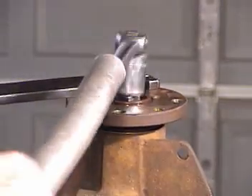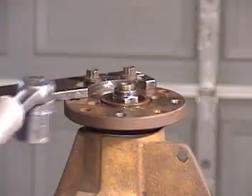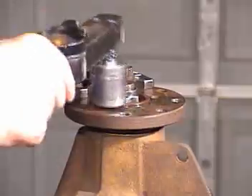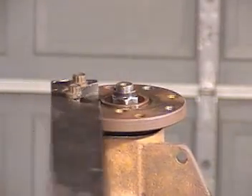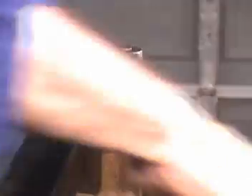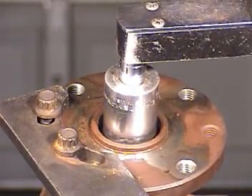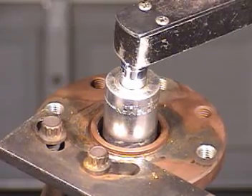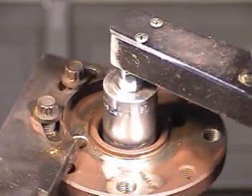Okay, starting to maybe just feel a little bit of preload. I'll go just a little bit more and let me check that with an inch-pound torque wrench now. And what I want — this is new bearings in here — so I want about sixteen to twenty-nine inch pounds. I'm getting a little bit more on the breakaway, but once you get it turning I'm getting about twenty-five inch pounds. And that should be just right.